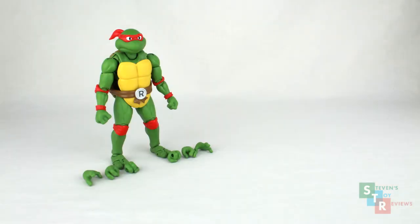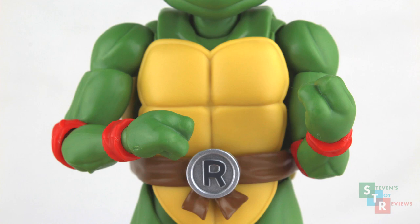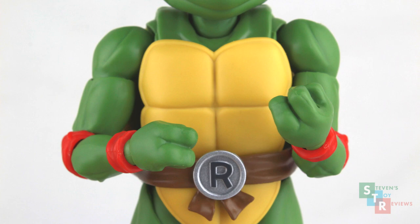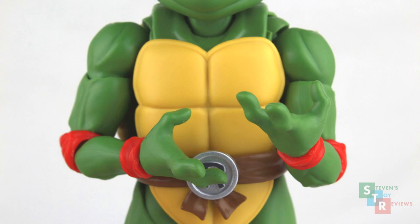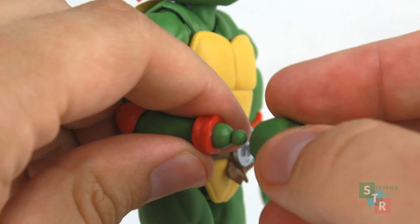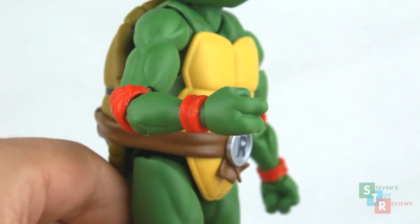Time for the accessories. We get the standards here with extra hands, a severed head, we get his sai and an extra back part to store them, a shuriken, and a kunai — not with chain, unfortunately. The hands are the same hands that we get from before: fists, fists with holes to hold weapons, slightly splayed hands to hold weapons, and fully splayed hands for action poses. Swap the hands by gripping them at the base of the wrists, pull them, and then pop the new hands on, but be careful not to take the joint or the bands on the wrists with you.